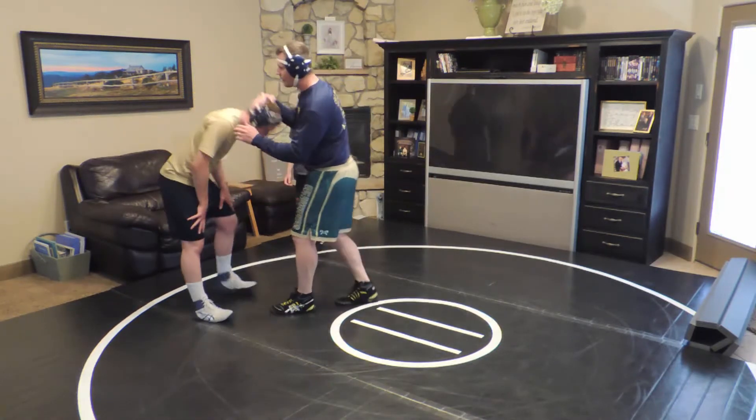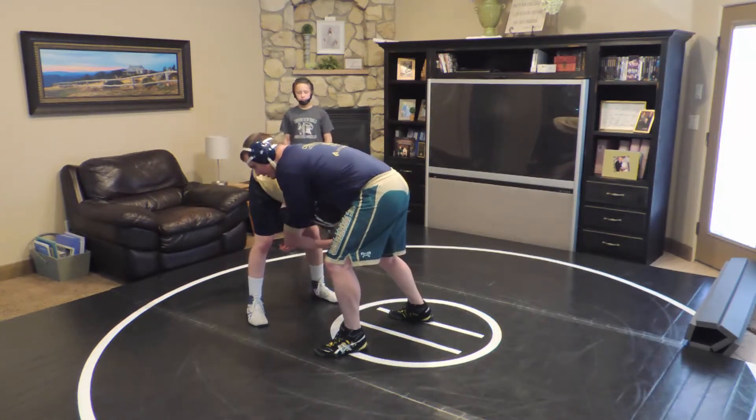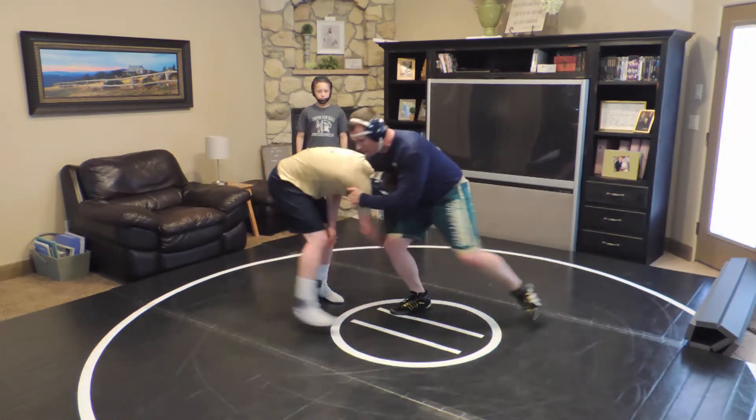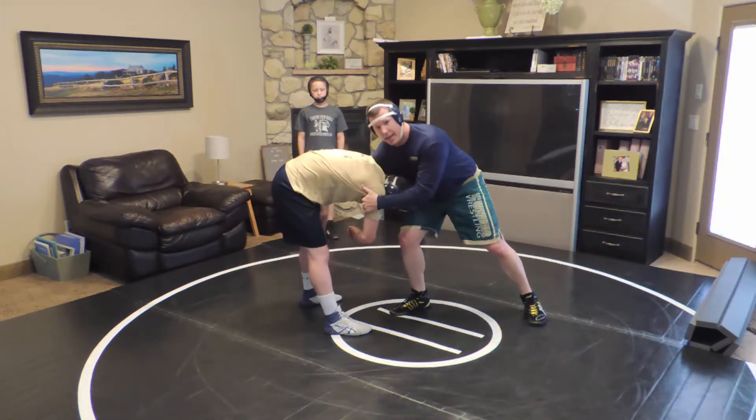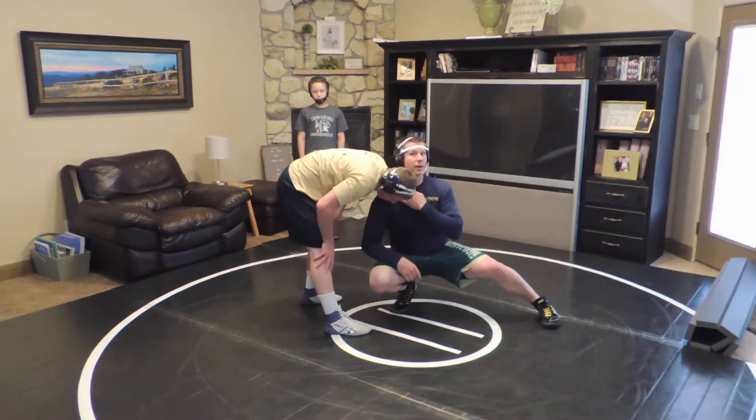The first one is going to be a dresser dump. I'm going to go with Jace first of all. I've got him to this position. What I need to do is circle and extend him here, and I'm pulling tight on the armpit, and I've got to drop my shoulder underneath tight. My shoulder's all the way underneath him.